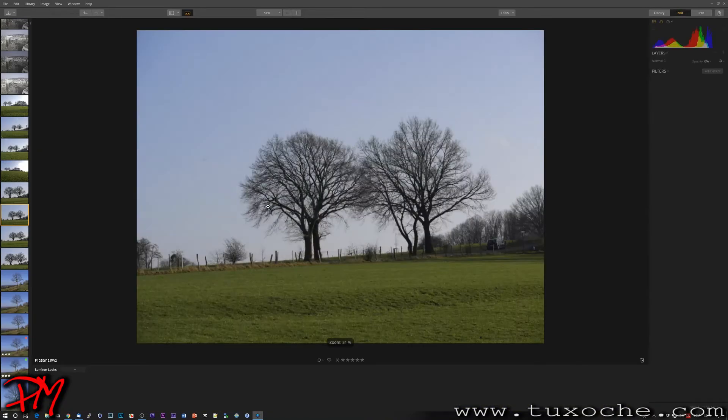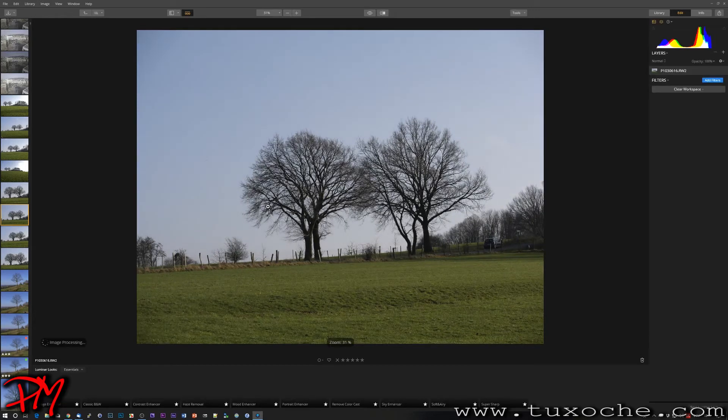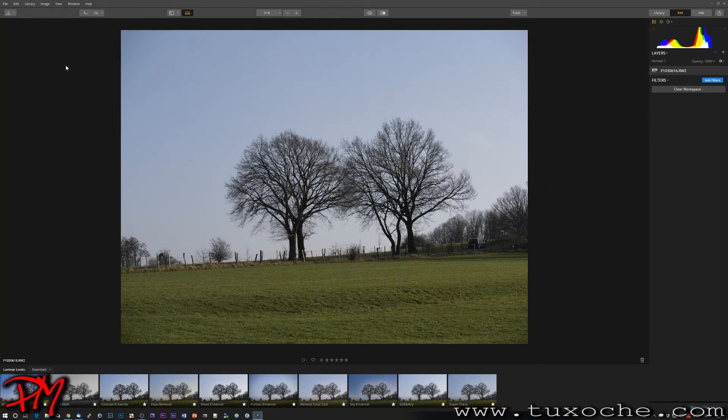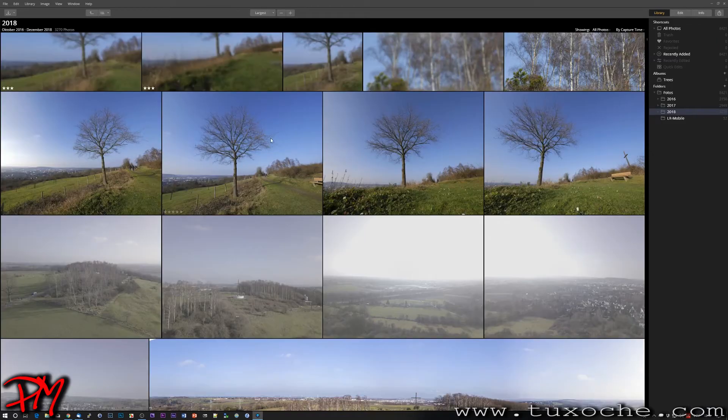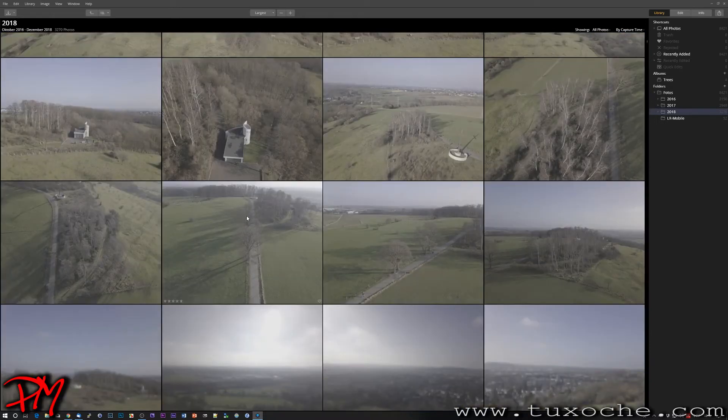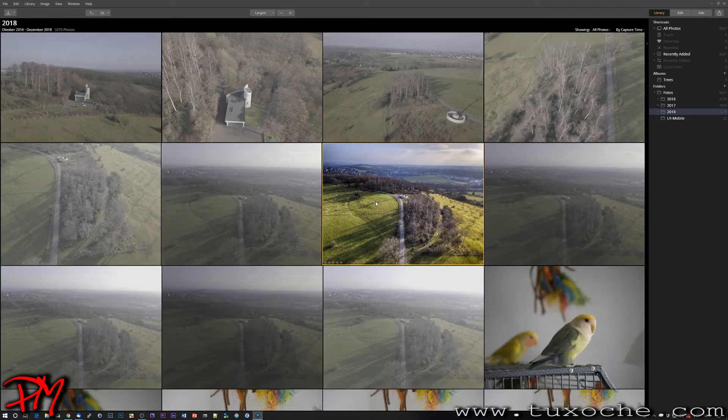Double-clicking an image takes you straight into edit mode — something I feel needs improvement. In edit mode you get the filmstrip at the bottom, which you can hide for more editing space. I won't cover the edit mode in detail here, as I did that in the Luminar 2018 video covering the sky enhancer and the AI accent filter. Let's go back to the library.